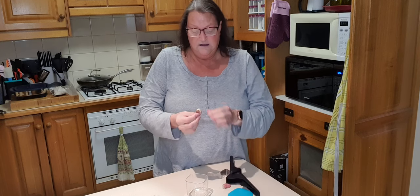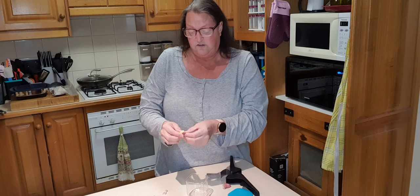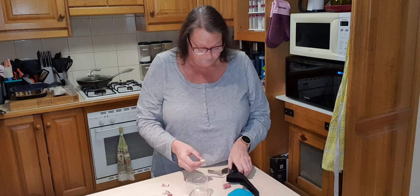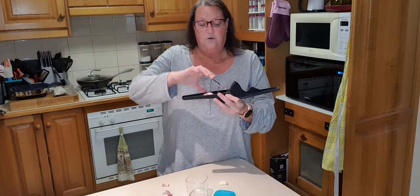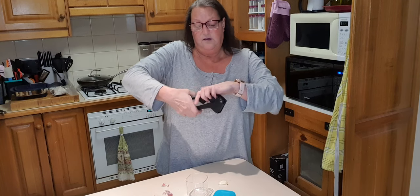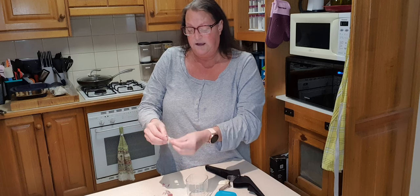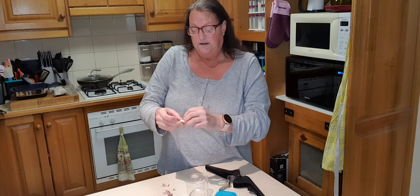As you can see, it crushes the garlic slightly and allows the skin to come off like so. Do the other one — garlic in the handle, push the little silver press down. I do like to use the handle — and then the skin just simply peels off, just like so.